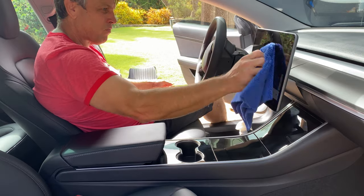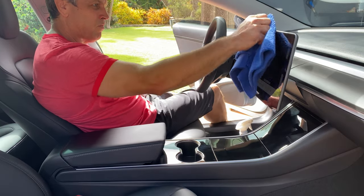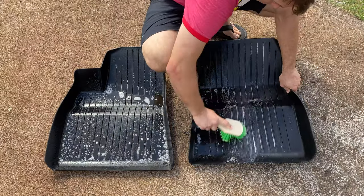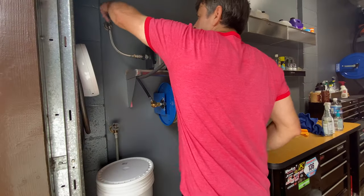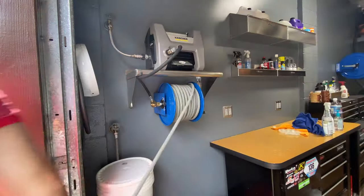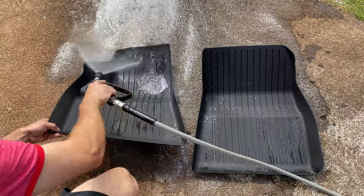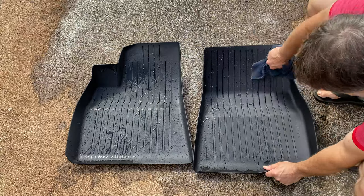Might as well hit that big screen and get it cleaned up while we're at it. Now for those dirty floor mats — we'll hit them with a 3-to-1 dilution ratio of all-purpose cleaner, scrub them out with a soft bristle brush, fire up that nice pressure washer system, get them cleaned off, then follow up with a microfiber towel and get them dried off.